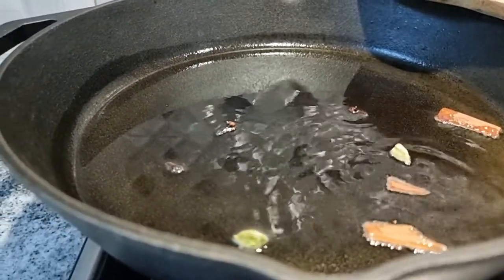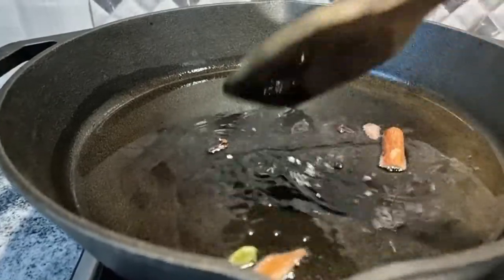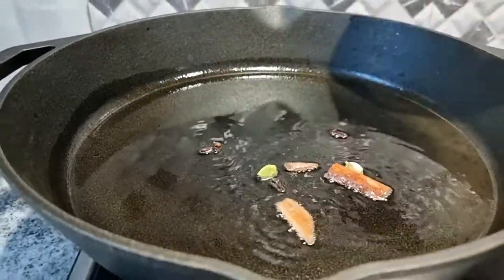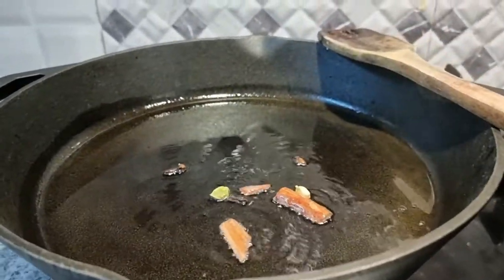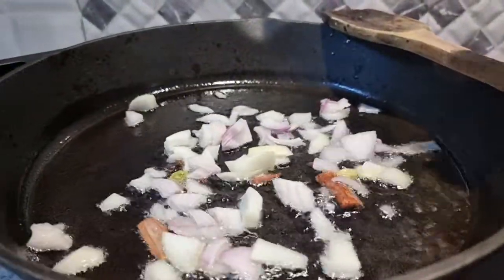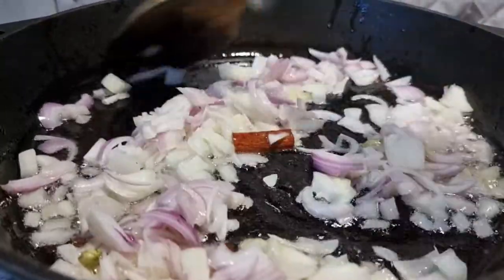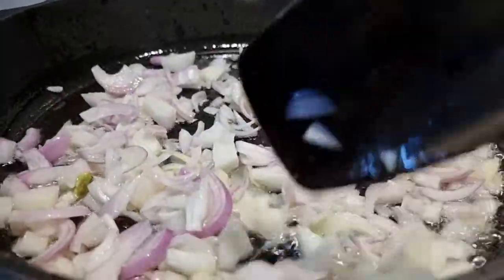Quickly add the onion pieces. Make sure that the whole spices do not get burnt. We will sauté these onions till they turn golden brown.